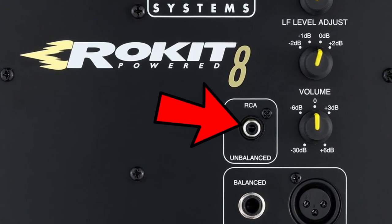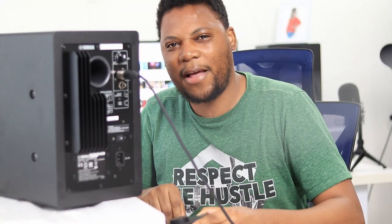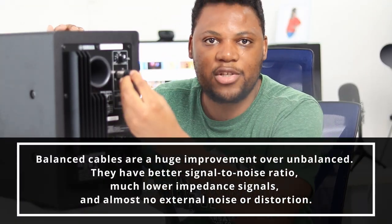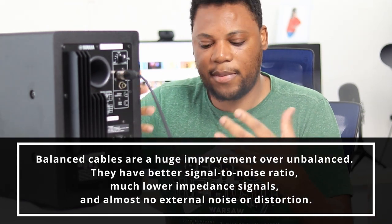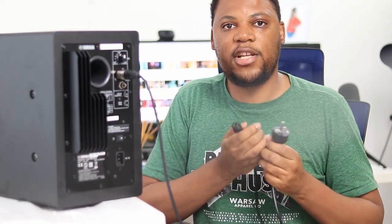Some speakers do have RCA inputs — my KRKs also had RCA inputs behind the speakers, and you can connect via RCA. However, RCA connections have some feedback and noise, so I don't really recommend them. This quarter-inch to XLR cable is the best way to connect your studio monitors and get a really clean sound from your audio interface.